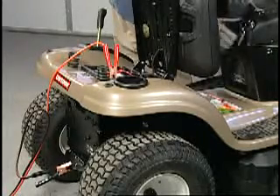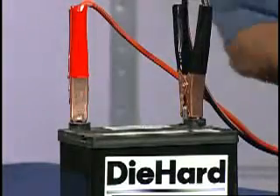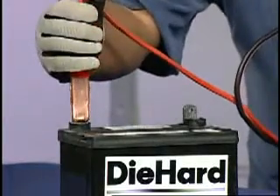Once the tractor engine starts, immediately remove the jumper cables in the reverse order. Remove the black cable from the chassis ground first, then from the fully charged battery. Last, remove the red cables from both battery terminals and place them in a safe location.